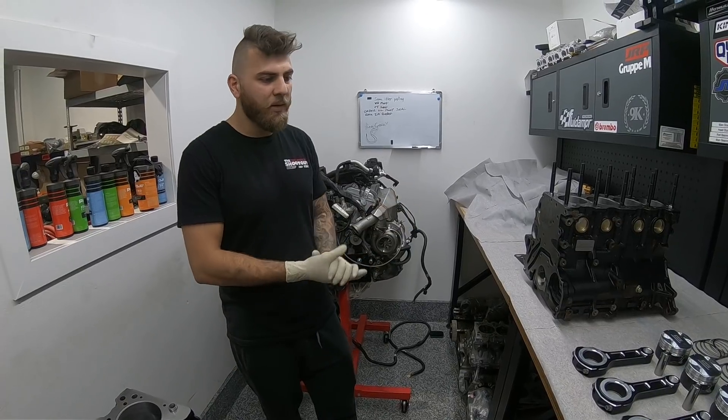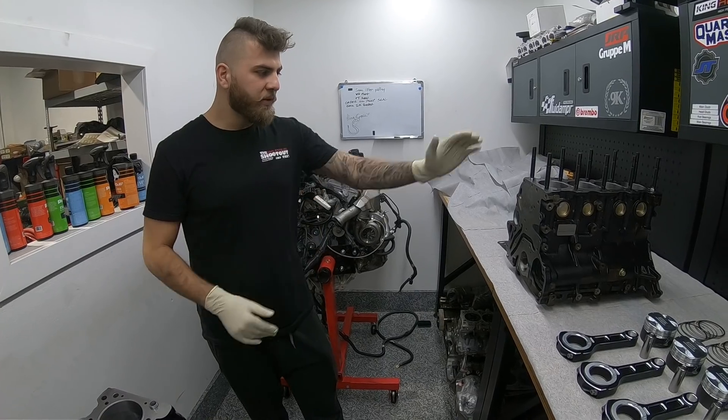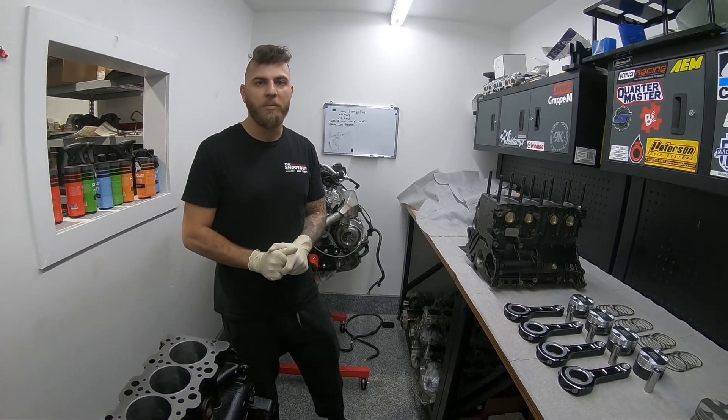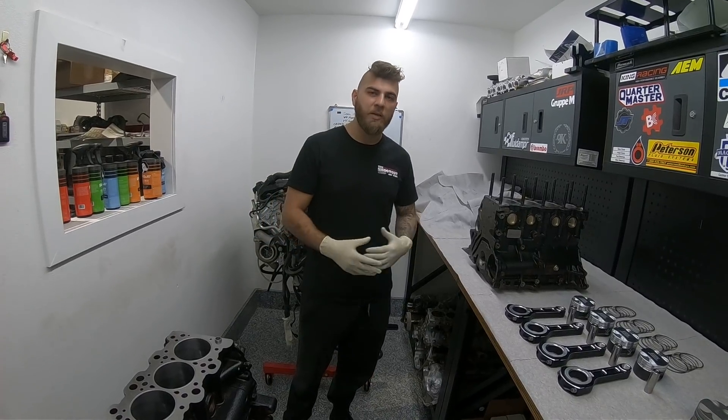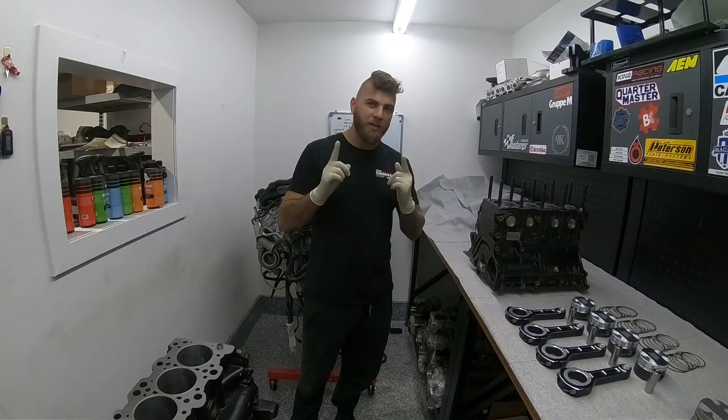Both sets of pistons are 20-over. Jeffrey's car is going to be on a dry sump, and I'm going to be on the stock oil pump. Both of these cars are basically going to make in excess of a thousand horsepower on a Mustang dyno — that's the goal at least. You guys are going to get to see both these motors assembled fully, so we'll see you guys soon.